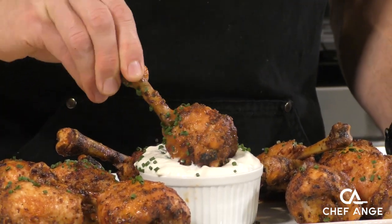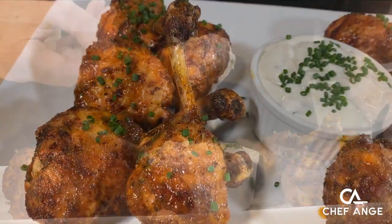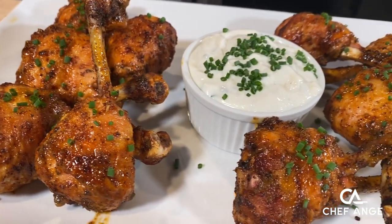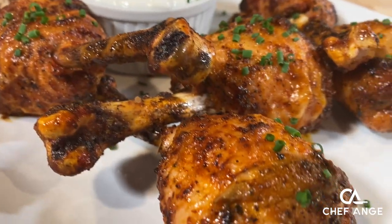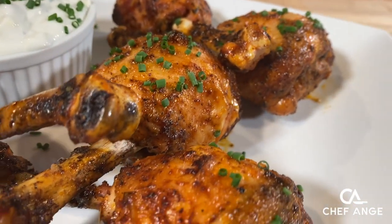I'm Chef Ange and welcome to my channel and welcome to my kitchen. On today's episode I want to show you how to make these awesome buffalo chicken lollipops. These king-size apps are the ultimate appetizer on game day — and maybe there is no big game and you just want to eat them for dinner on a Tuesday.